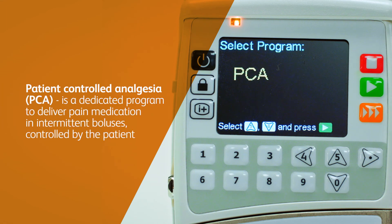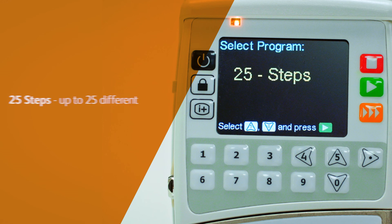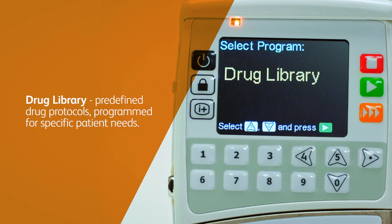PCA is a dedicated program to deliver pain medication in intermittent boluses, controlled by the patient. 25 Steps allows up to 25 different flow rates for specific volumes to be programmed. Drug library is a memory function that can contain predefined drug protocols, programmed for specific patient needs.